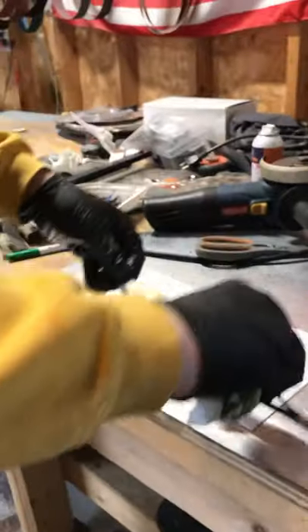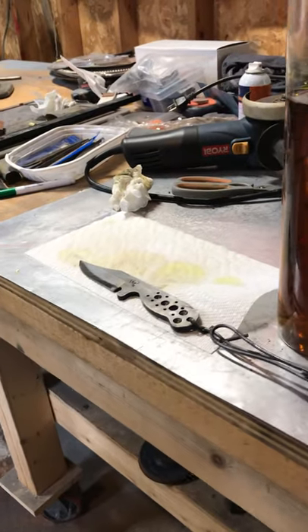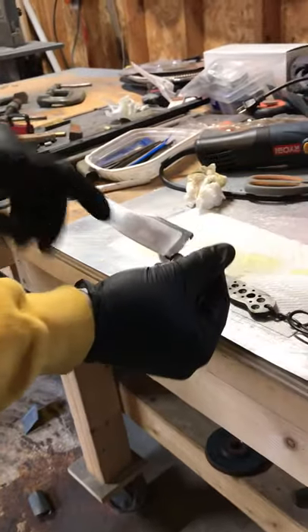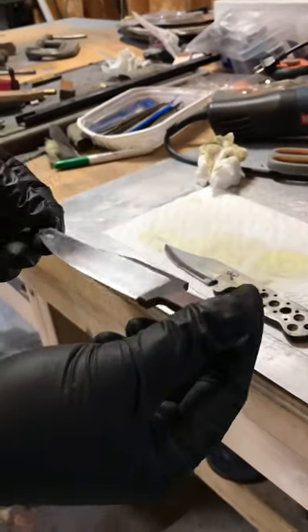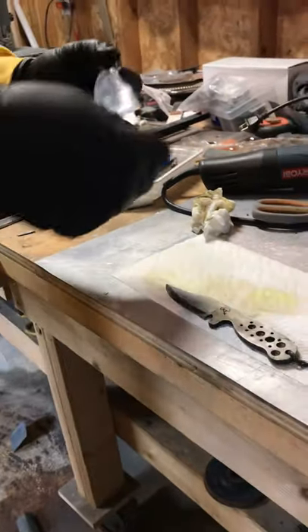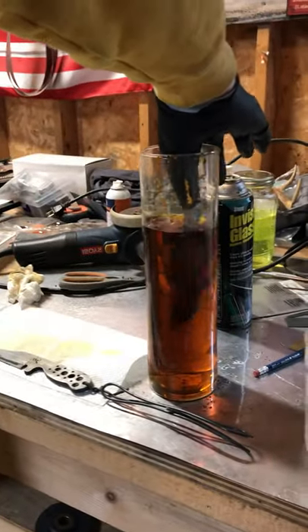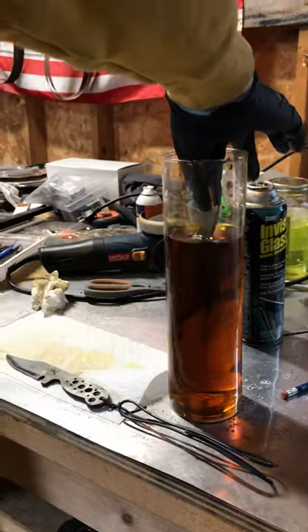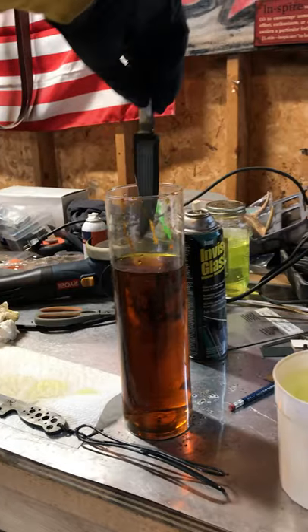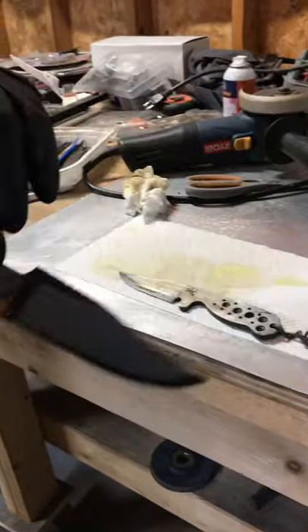I'm real happy with that. This has been hand sanded to 600 grit. I also have a flat ground version of the same steel. There are still some scratches in the blade on the finish, so I'm still doing a little more hand sanding. But maybe we'll go ahead and give this a quick reveal while we're doing our video, and I can go back and finish my hand sanding after — why not give you an idea of different types of grinds and how they reveal the layers.